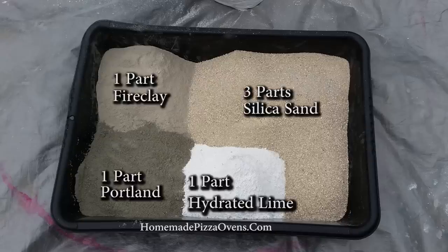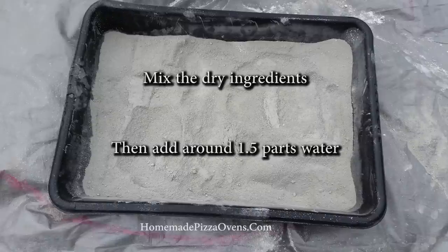For this recipe, use one part Portland cement, one part fire clay, one part hydrated lime, and three parts silica sand. Mix the dry ingredients together first prior to adding approximately 1.5 parts of water.